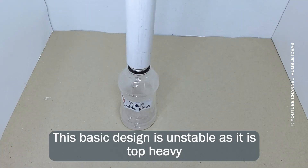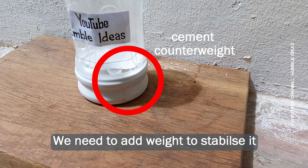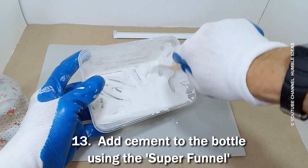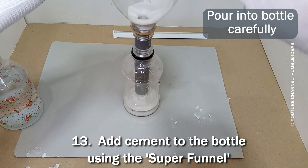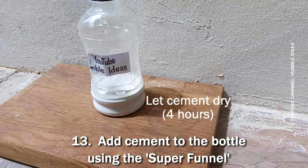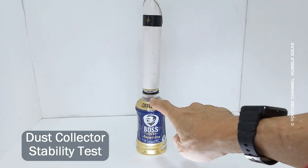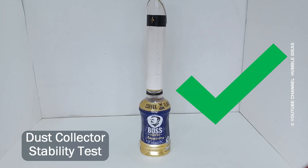This basic design is unstable as it is top heavy. We need to add weight to stabilize it. First, make a super funnel. Add cement to the bottle using the super funnel. The dust collector is now very stable.